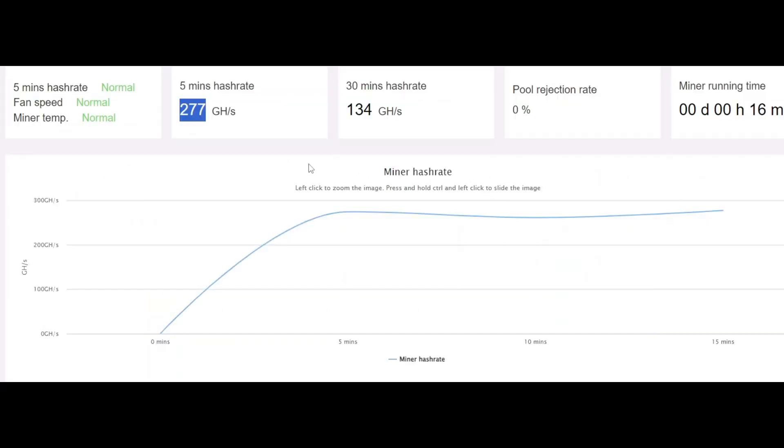Not only are we getting cooler temperatures, we're also getting a higher hash rate — 277 gigahash per second, which is pretty sweet. I had to adjust the overclocks because the improved cooling has allowed me to overclock further. We've had anywhere from 274 dipping down to 261 briefly, back up to 277. It's looking pretty good — we'll let it run a little longer.